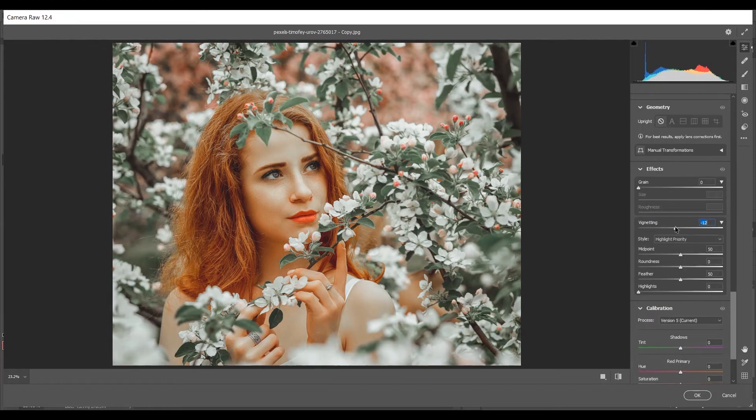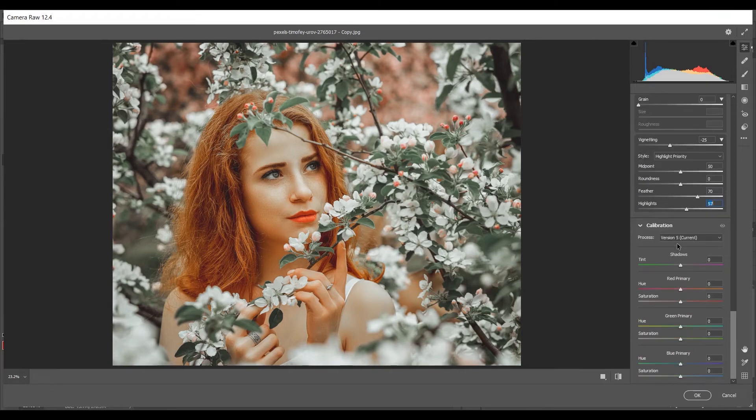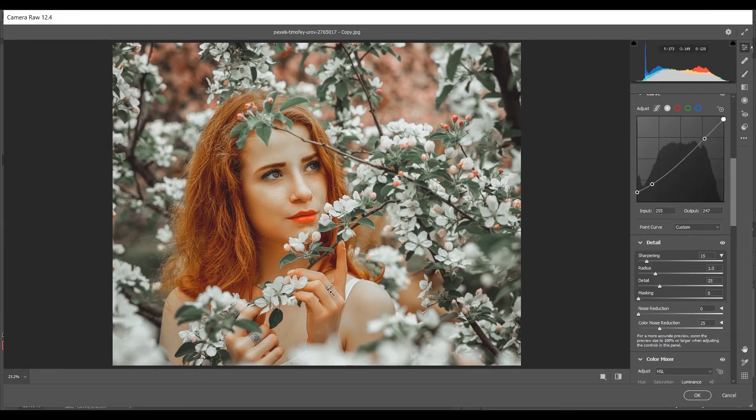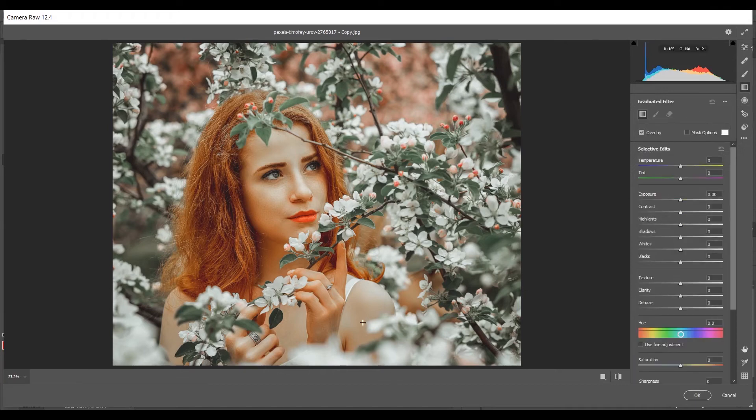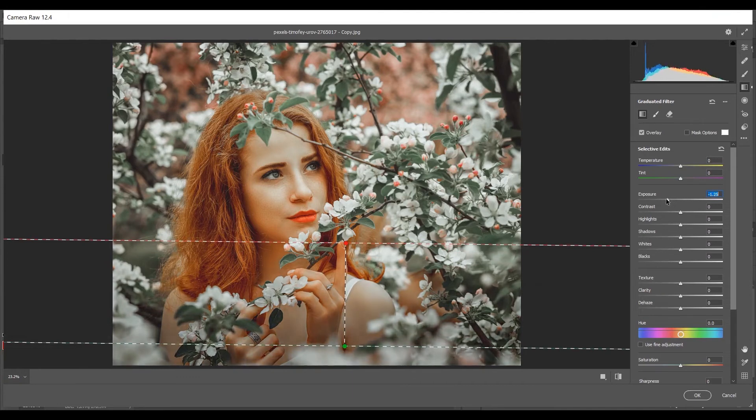In the Vignetting option, set it to -25 and increase Feather to 70, Highlights to 57. In Camera Calibration, increase Red Primary saturation by +5. Then go to the Graduated Filter and create a gradient in this area to decrease exposure — set it to -1.2. Look at the areas now.